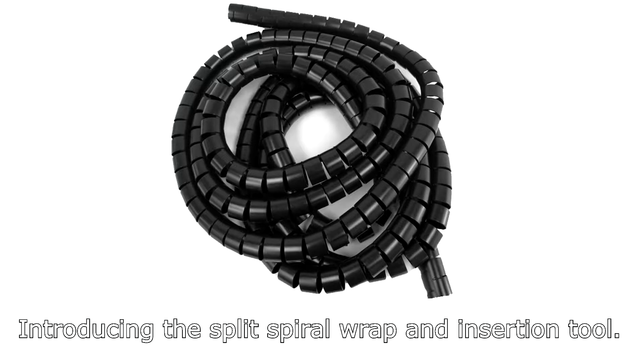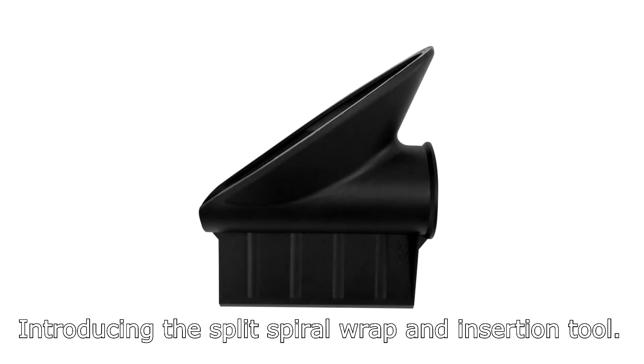We are infinite. Introducing the Split Spyro Wrap, an insertion tool.